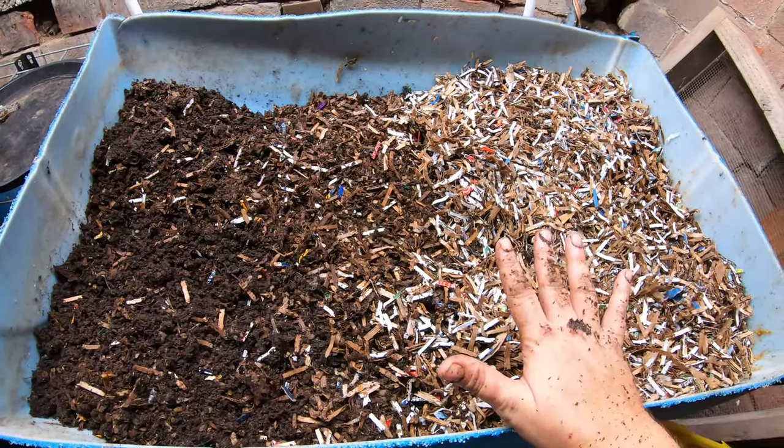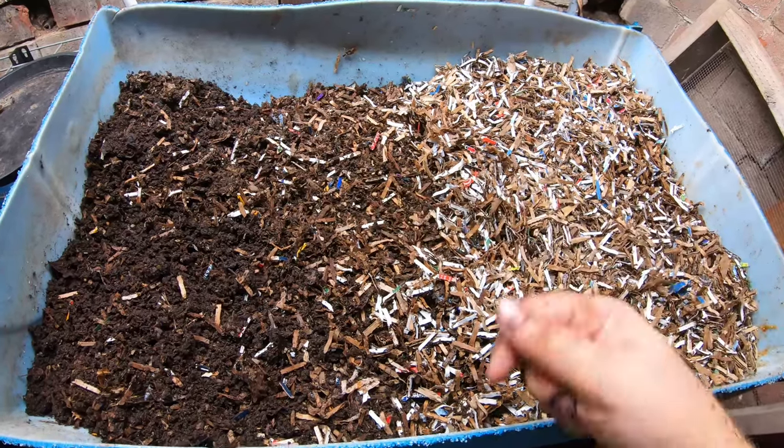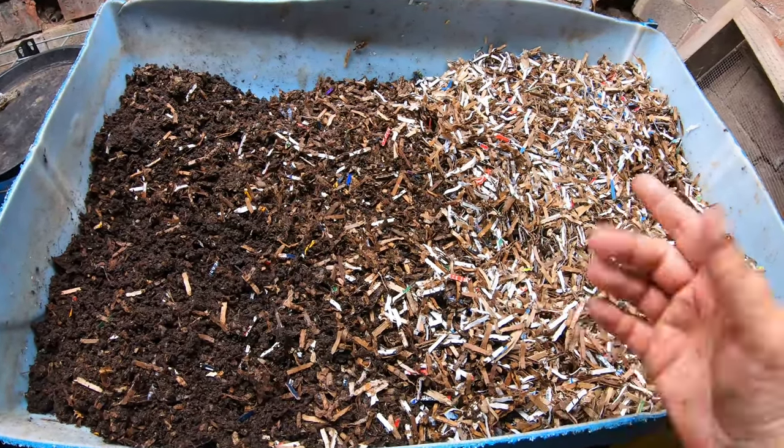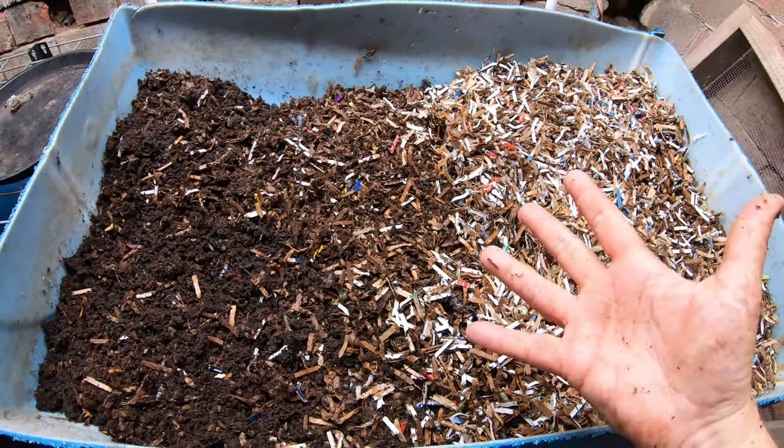So if you like this idea of the European nightcrawlers and the wedge system, I have a playlist that I will put right over here. And if you've already seen that, YouTube thinks you're going to like this video over here — I don't know how they know, but they just know, don't they? All right guys, thanks for hanging out with me and my worms, and everybody have a good day.